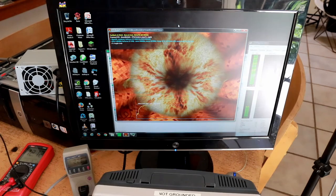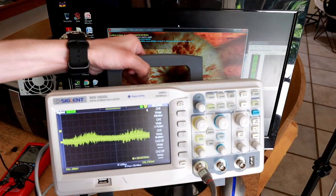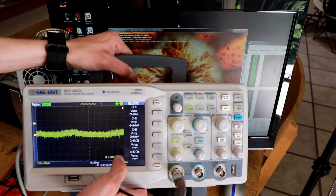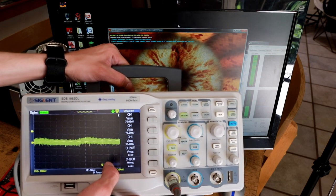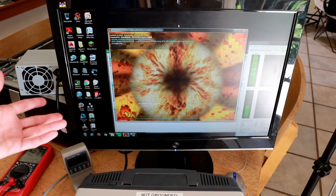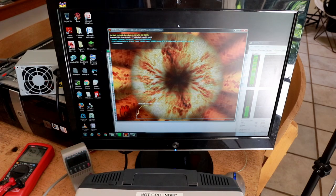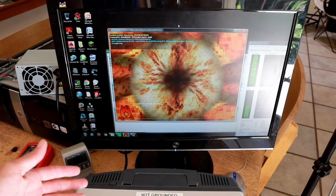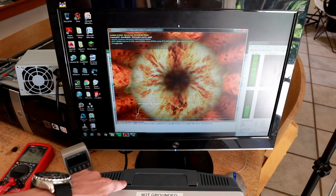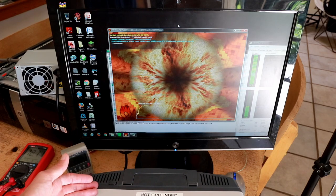I almost forgot to get the scope back out and test the ripple, and I'm glad I didn't forget because there's some pretty interesting stuff going on here. I've had to turn the voltage scale way up to 100 millivolts per division — we're getting about double the ripple out of this power supply compared to the CoolerMaster. Obviously that doesn't seem to be causing problems for the computer, but it is important to note that excessive ripple could cause errors, system damage, and stability problems. That said, 24 millivolts of RMS ripple is not a huge deal, but it is definitely not as good as the name-brand power supply.